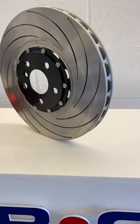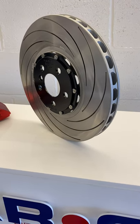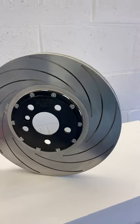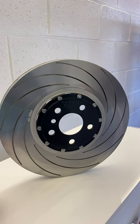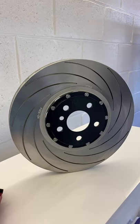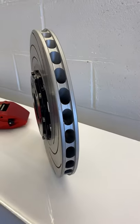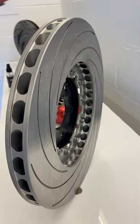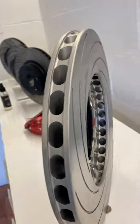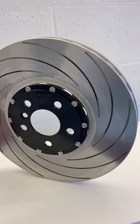Here we have the first production set of Mini F56 GP3 two-piece semi-floating discs — a direct replacement. The F56 GP3 comes with a much larger disc than the JCW; it's 360mm, so we've been eager to get a replacement for that disc. It's a one-piece disc from the factory, so we knew there was some weight to be saved and lots of performance to be gained.